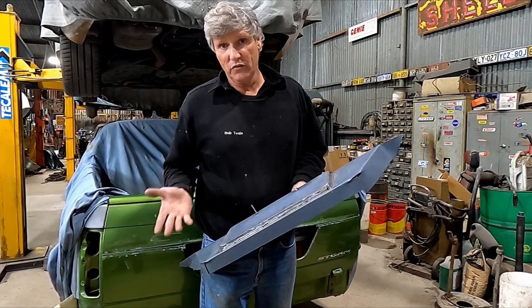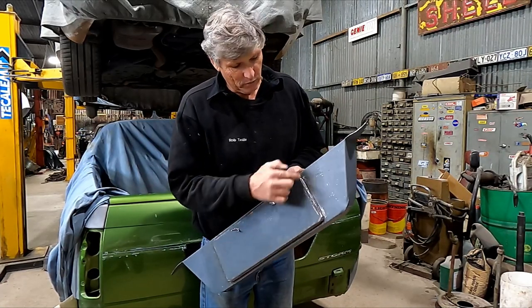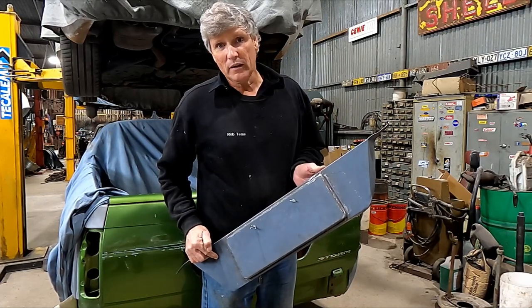But the big problem — and this is the main reason why I excluded it — was that once we start adding heat by welding, we're going to wind up with ripples in these panels that would require heat shrinking to sort out.